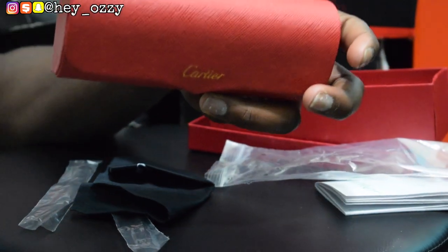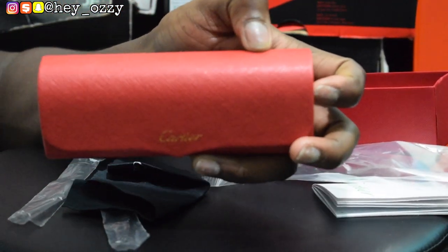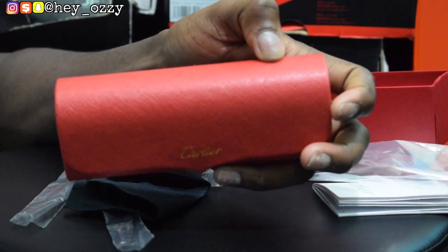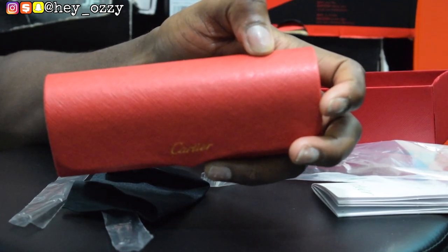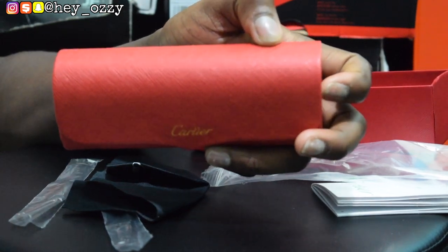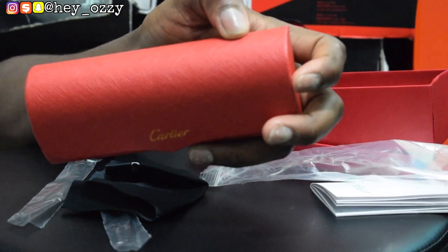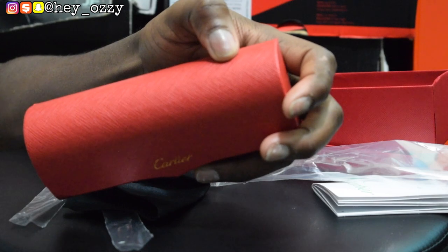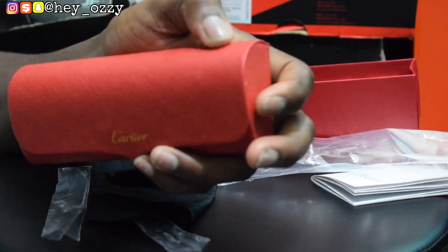That's pretty much it — I'm gonna wrap it up for this video. I'm gonna go ahead and leave a link in the description to where you can get these glasses from yeskicks.cn, and also put it in the pinned comments section as well. I'm gonna leave their WhatsApp information and Instagram information. If you have any questions about ordering these, follow me on Instagram at hey underscore Ozzy, and send me a DM with whatever questions you have about this video and I'll answer it as soon as possible.